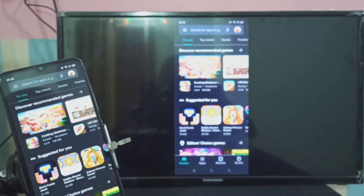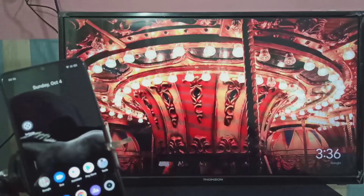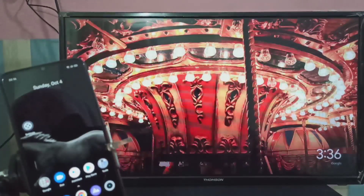Let me go to Method Two. Method Two needs a Google Chromecast device, or an Amazon Fire TV Stick, or a MITV Stick.